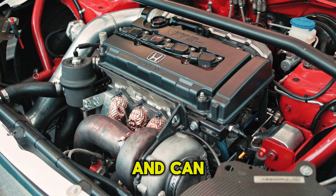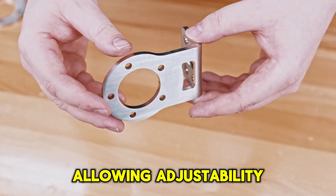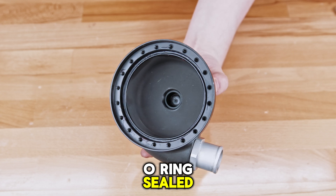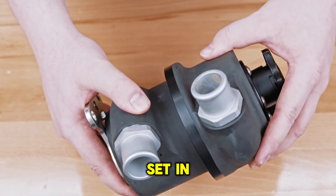This unit is universal and can be used in basically any setup given its various features allowing adjustability. The two halves of the tank are double O-ring sealed and can be separated and rotated to allow the inlet and outlet to be set in multiple positions.